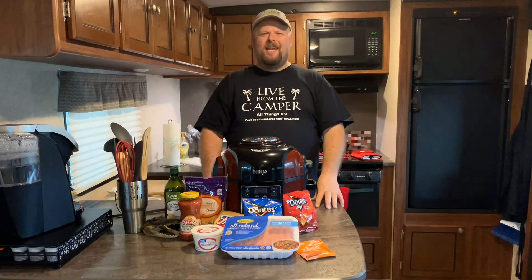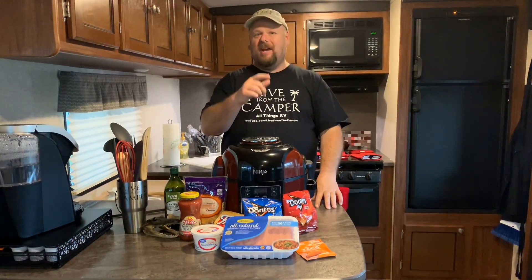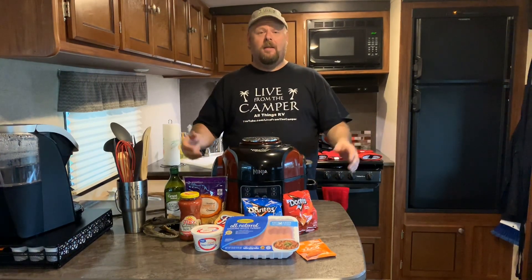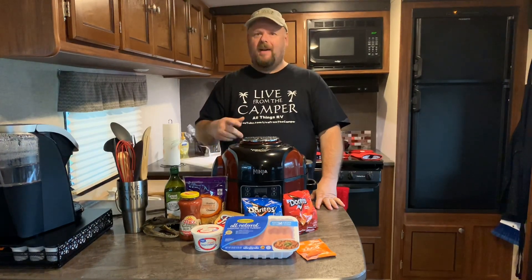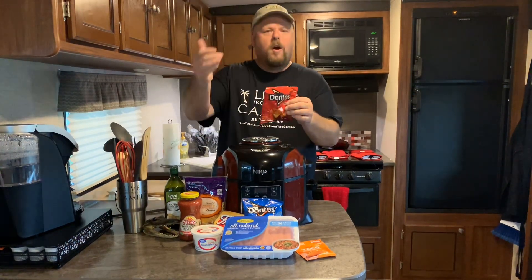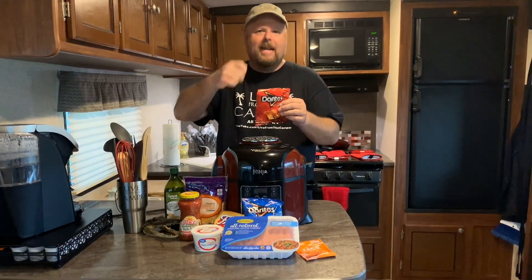Welcome back to Live from the Camper! My name's Tony and today we're making Walkin' Tacos. What's a Walkin' Taco, you ask? Well, it ain't a taco with legs walking around — that's just plain creepy. No, it's a taco, but instead of using taco shells, you're gonna break open a little bag of Doritos, Cool Ranch Doritos, or Fritos and pour all your taco stuff right in there and eat it right out of the bag.